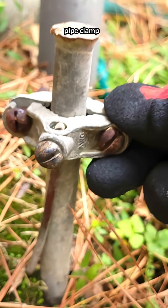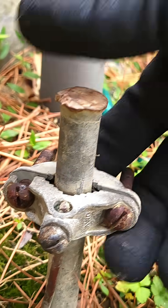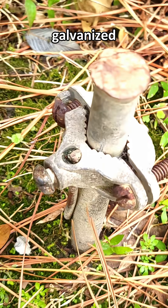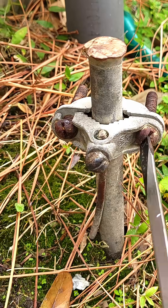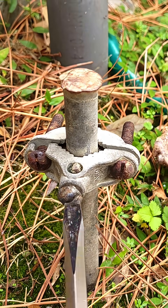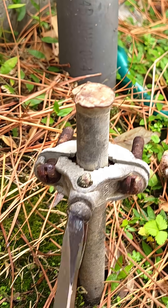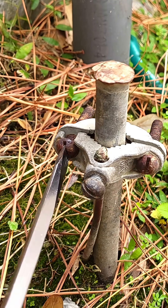Not only does it have a pipe clamp, which is no longer to code, but look how loose it is, not to mention how rusted it is. This ground rod is galvanized instead of copper, which only lasts about 15 years. It could be even less than that, depending on the environment or how acidic the ground is. I've even seen one rust in half in only eight years because a swimming pool was nearby.